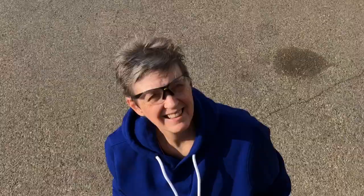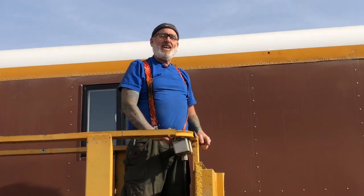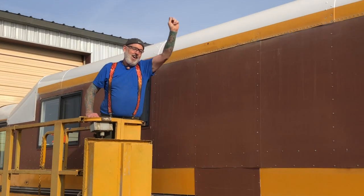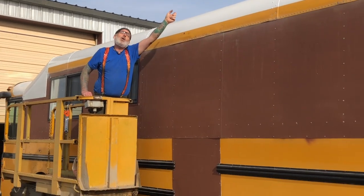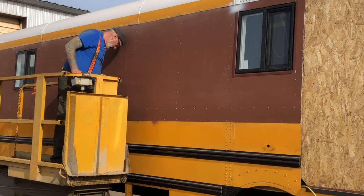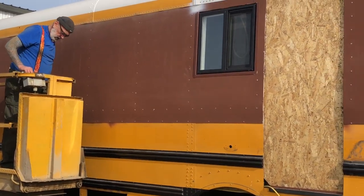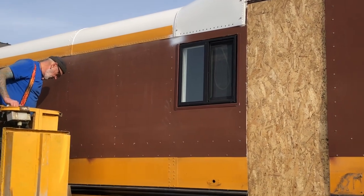We're just going to put a rain gutter up there to keep the water off the windows. This is my Titanic shot — I am the king of the world! So we have one window left to do. He's moving the scissor lift down so I can crawl up and tape around the window.